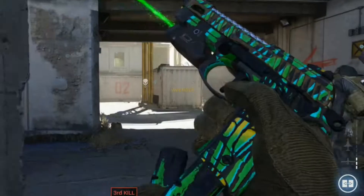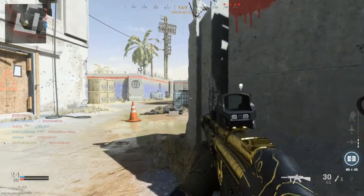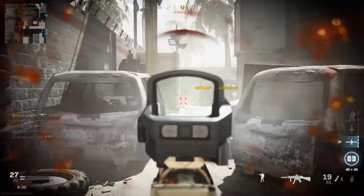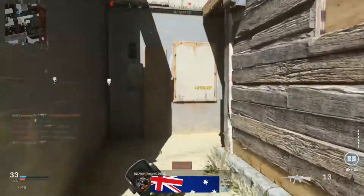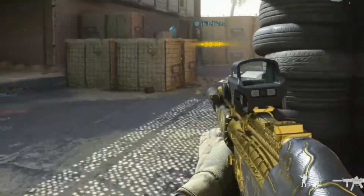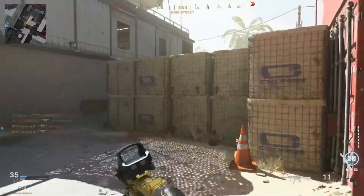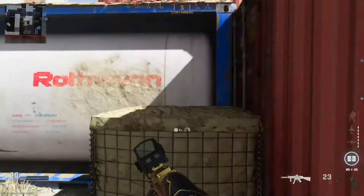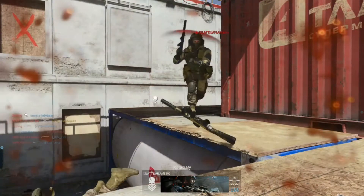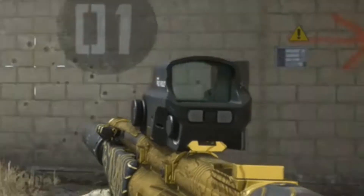I'm not gonna lie, I didn't think I'd be using the Renetti this much because I usually don't use secondaries. I've got this gold camo for a reason. This is an MP5 so it is regarded as one of the best guns to use. Even in Warzone people pair this up with the Grau a lot, but it's not good with an optic on it.